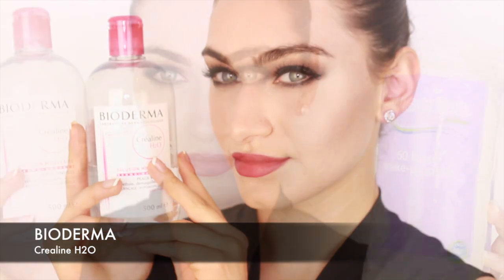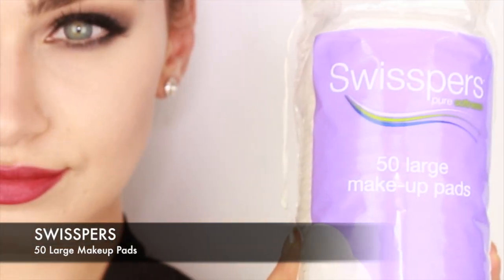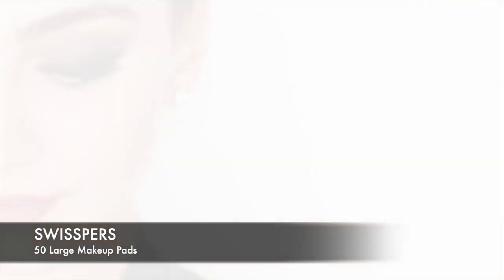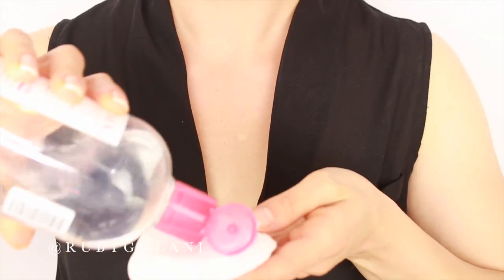You want to start off by removing the worst of your makeup — that red lip, eyeshadow, mascara — you know what I'm talking about. It just makes cleansing the skin a lot easier if you've removed most of your makeup first, using makeup pads or makeup wipes.